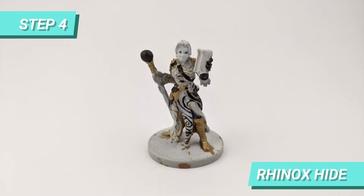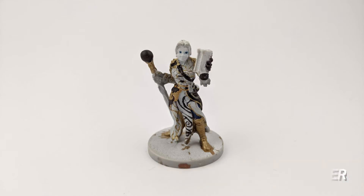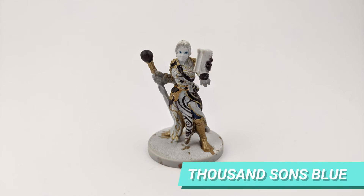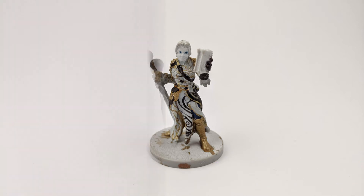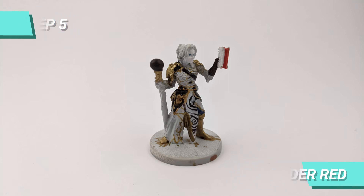Afterwards, I painted the details of the robes with Hinoxide and the same mix of Retributor Armor with Iron Breaker. I also painted the center of the eyes with Thousand Suns Blue. While everything was drying, I painted the center of the book with Wild Rider Red.